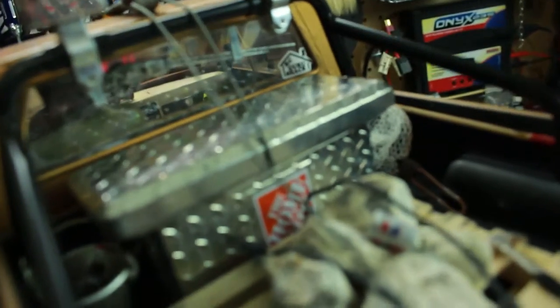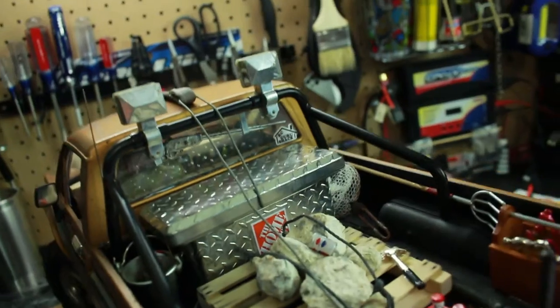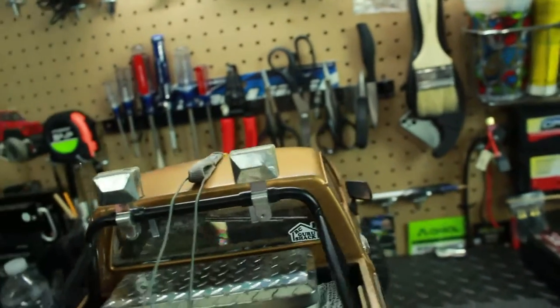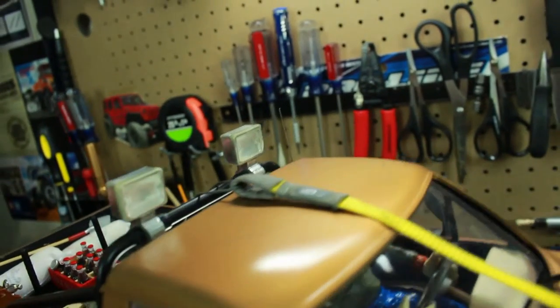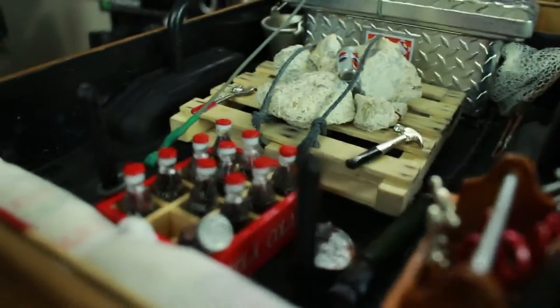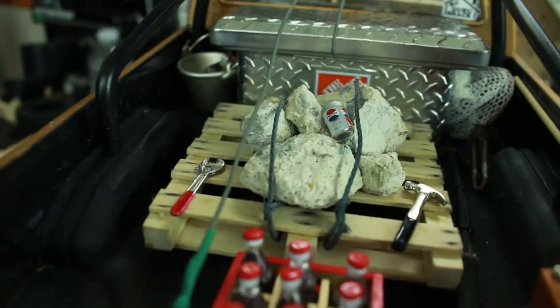In the truck bed, I have a toolbox from Home Depot which is actually just a gift card holder that you can get there — I use it as a toolbox. I really like that. I also have the RC4WD roll bar, and I put some lights on top — not working lights, these were lights I had off a toy RC — and they fit on there pretty well and just look cool. Other scale accessories include a little tool band thing, Coca-Cola bottles, a wood palette that I actually made myself, and a gun rack.